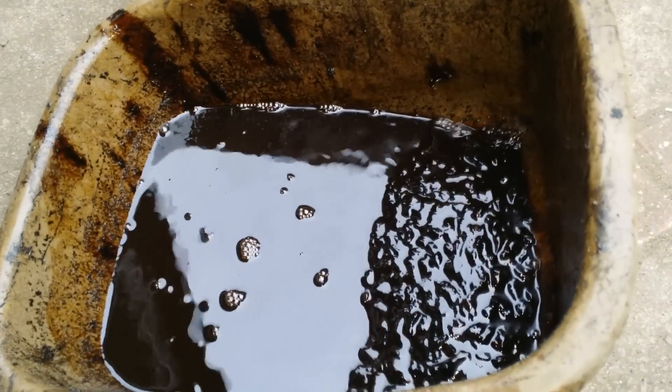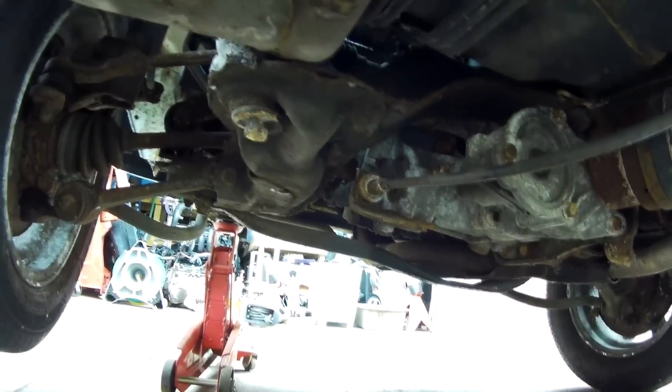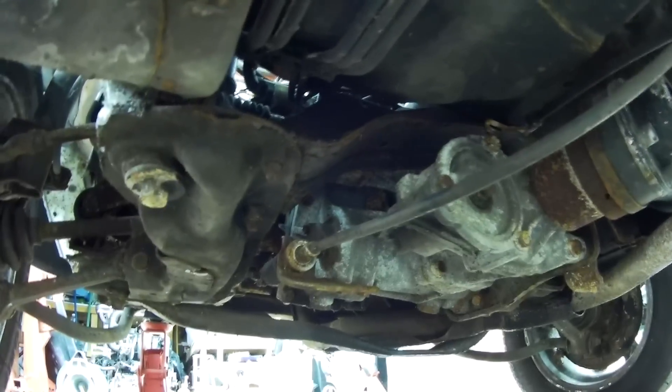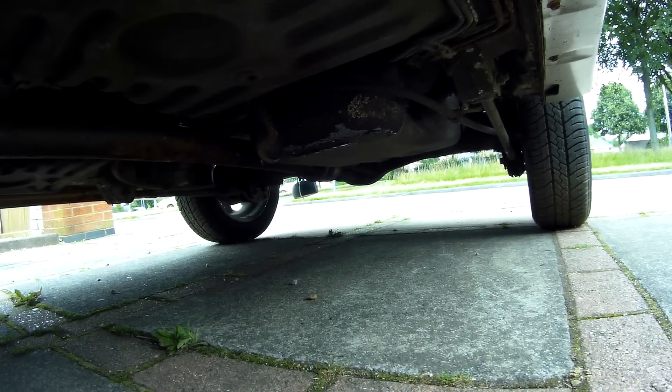Secondly, given the horrible state of the engine oil, I don't have much faith at all in what the gearbox, transfer box, and back axle might be swimming in, so those will need to be drained and refilled with fresh fluid.